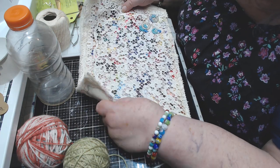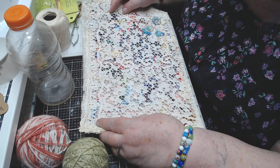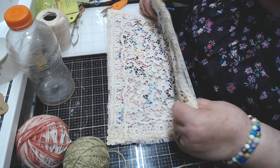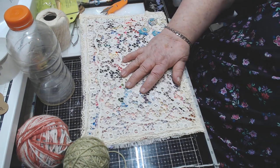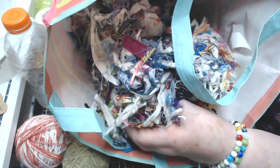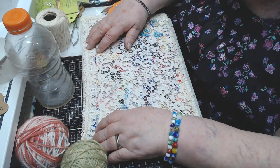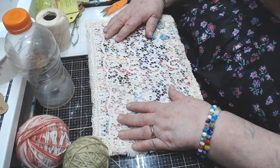Hi everyone, I just wanted to show you what I'm doing right now. This is going to be a book cover, a needle book cover of sorts. I started with just a piece of linen cloth, then I used scraps from my scrap bag — little clippings, threads, and whatever — and spread that all over the top of the fabric. Then I laid white tulle over the top and did stitching all over it, which held down all those colors.